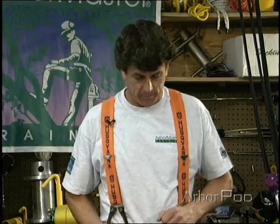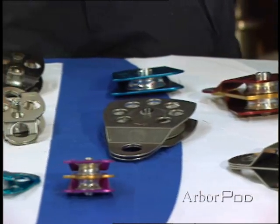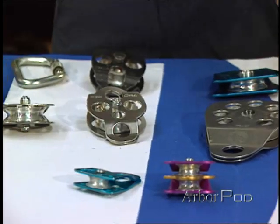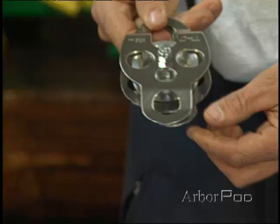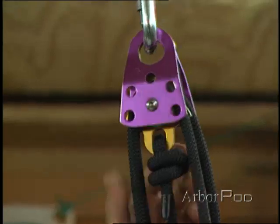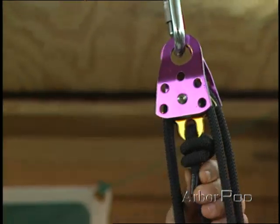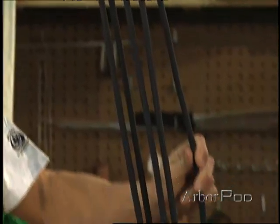We do have a number of different pulleys and they have different uses. We've got single-sheave pulleys, we've got double-sheave pulleys. We've got pulleys with an additional attachment point, also known as a becket. In this setup where we've configured some mechanical advantage, we've employed the becket to attach the line, which can be very helpful in this configuration.